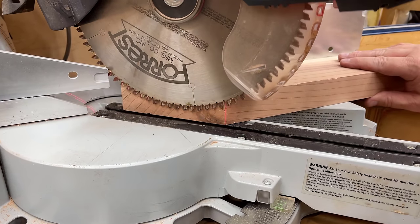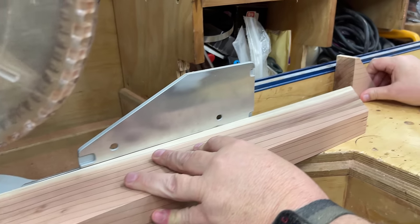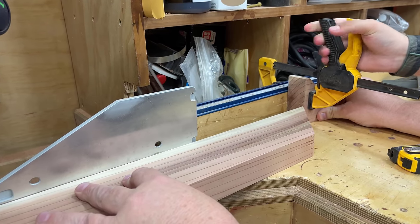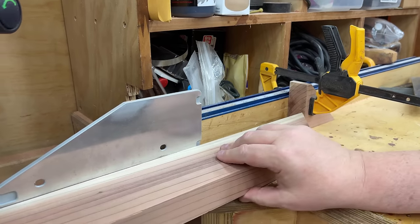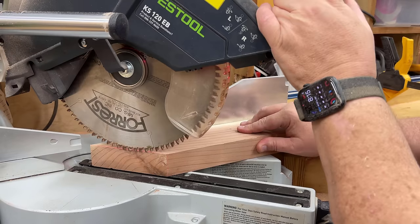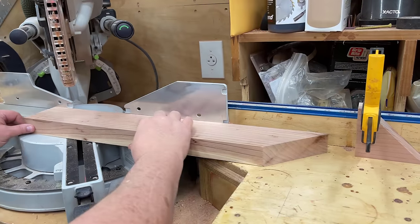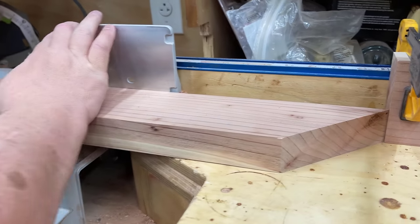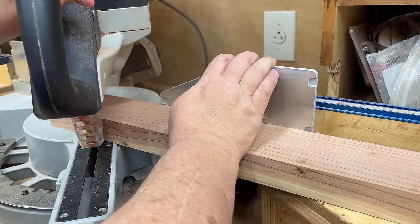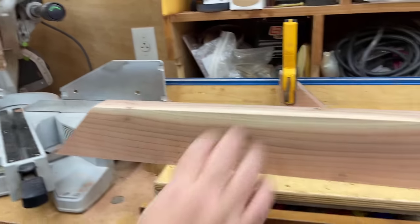Now I need to cut several more pieces like this for the ends of the coffee table and for all four sides of the end table. So I'm going to set a stop block. I've put my one piece in here as a template, a guide for the width I want. You can see the saw blade came down and just perfectly scraped that edge — this will be my mark to show how to cut all of my other ones. That way they're all identical. If they're off by just a fraction, it's okay, as long as they're all identical — that's the most important thing.